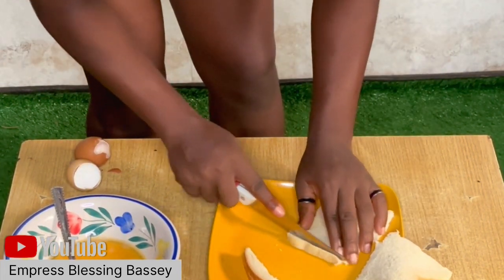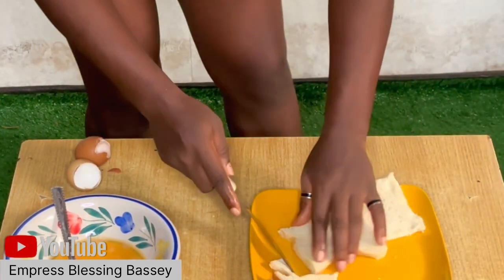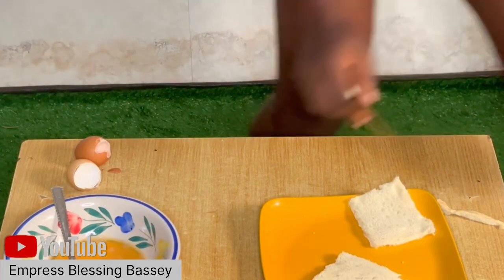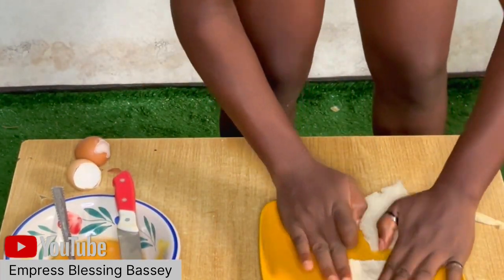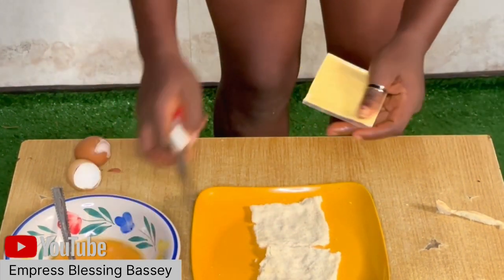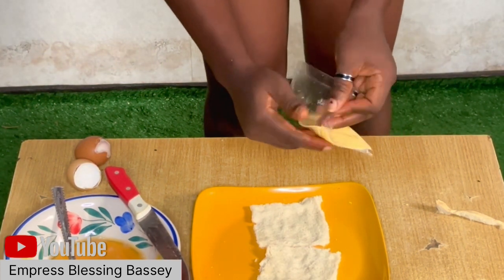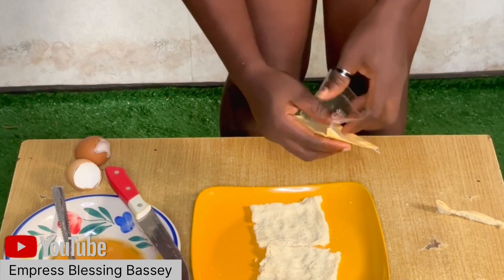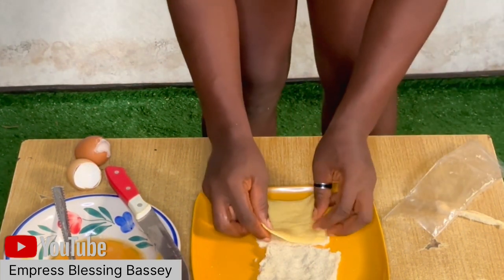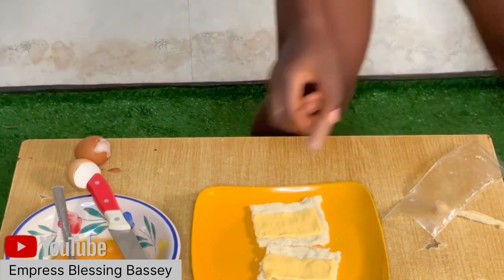Today I'll be making sausage bread roll. You get your egg, add salt and Maggi spice to your egg. Then for the bread, you can cut off the sides, press it down, and after that add your cheese. Then add your sausage — if you have meats you can add those too. You can add cheese, sausage, and anything else you want. For this one I added carrot.